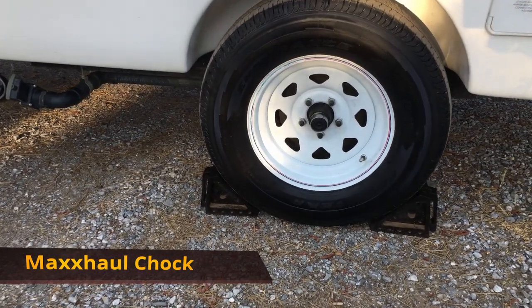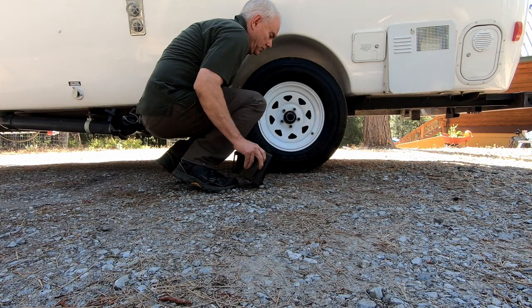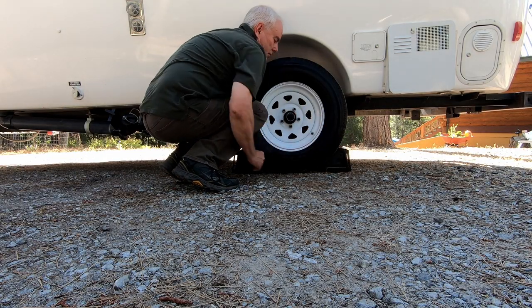Max Hall 2-Pack Solid Rubber Heavy Duty Black Wheel Chocks. These hard rubber chocks are more secure than plastic chocks and they don't slip.